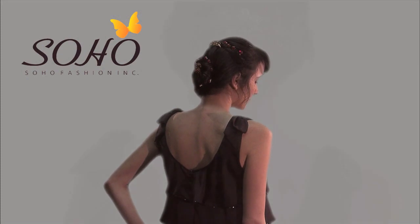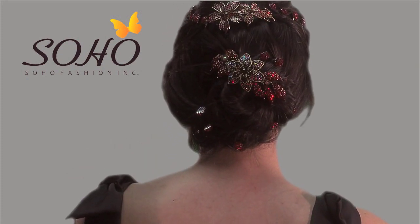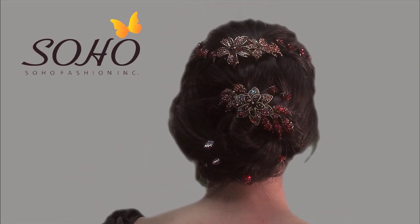Holiday schedules get hectic, but you still want to look stunning as you run out the door to the next party. So let me show you an easy updo.